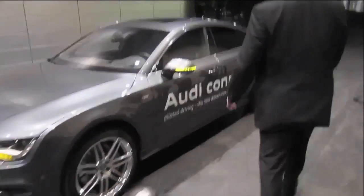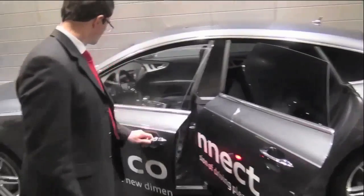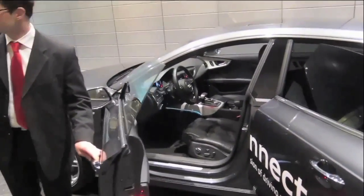Alright, we are going to go ahead and open up the doors and let you see that this is actually a production car, so there are no special sensors that are far away.